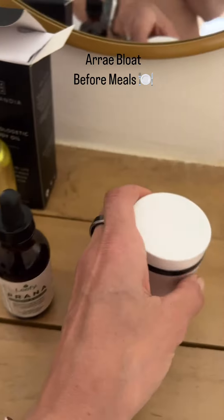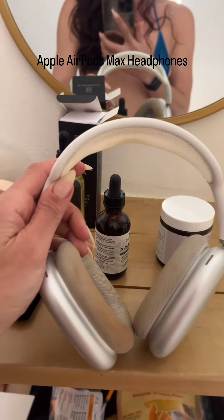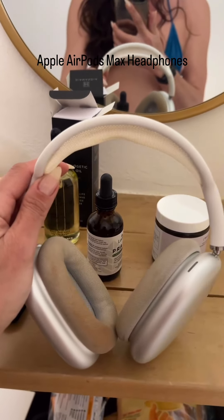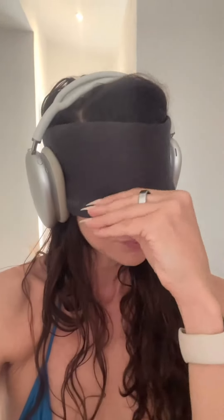My Apple AirMaxes — I wear my eye mask with this and it's lights out. I'm no longer participating in the outside world. This is how I travel on a plane.